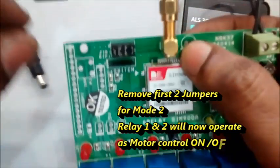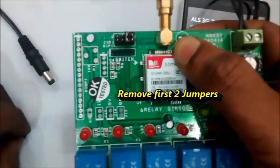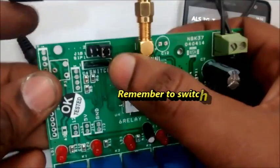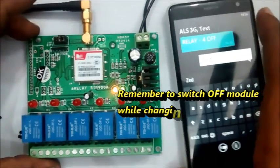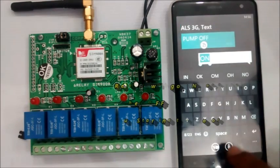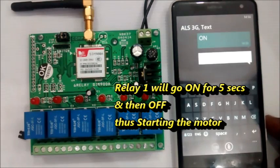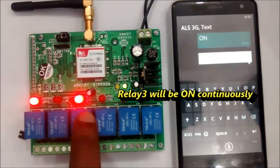To change to motor control mode, switch the power supply OFF and remove the first two jumpers, leaving only the third and fourth jumpers. You can then control a motor by connecting the first relay's NO contact across the ON switch and the NC contact of the second relay in series with the OFF switch. The motor starter switch is connected to the first and second relays. Send SMS ON to activate — relay 1 will be ON for 5 seconds and then goes OFF, thus starting the motor.